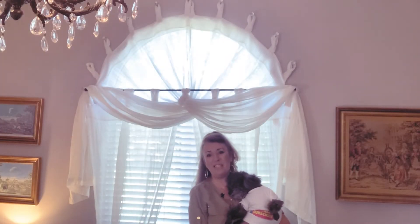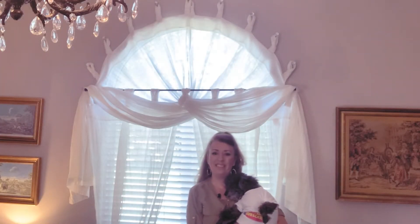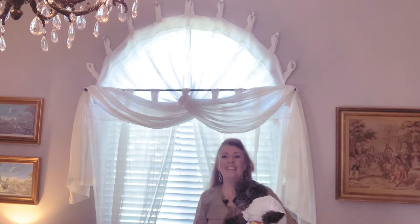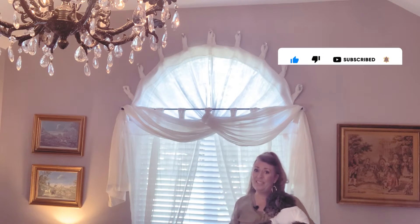Hi, this is Tammy with Tammy's Home Tips. Welcome back to my channel. Today I'm going to show you how you can address your arched window — no pun intended. I like to go over construction, design, and other challenges you might have in your home. If you like that sort of thing, be sure to subscribe to my channel and we can work on those things together.